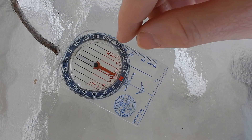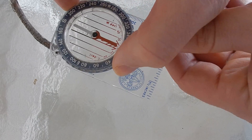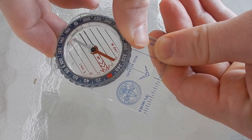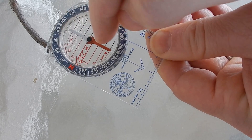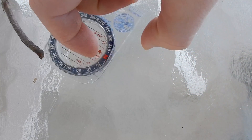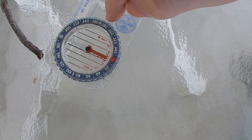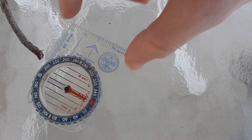Say we want to find a different direction, such as west. The proper way to do it would be to line the west up with the index line. Then we need to turn our whole body to line the magnetic needle up with the orientating arrow. Doing that, we would find that west, looking down the index line from behind the compass at the direction of travel arrow, is that direction over here.